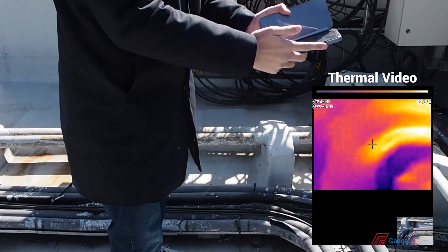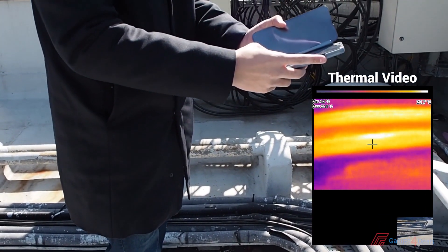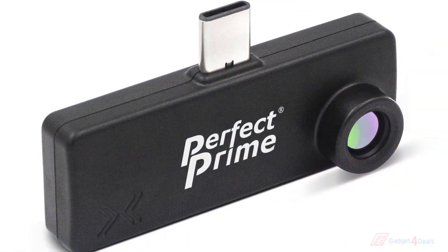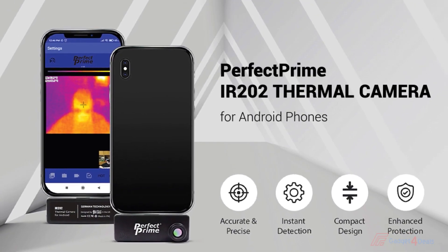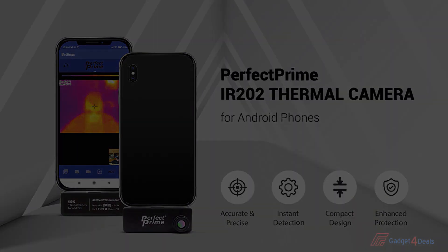After we find problems with the IR202, then we can move forward to the next step. With the IR202 Thermal Camera for Android phones, you can have yourself an affordable and easy to carry inspection tool by your side at all times.